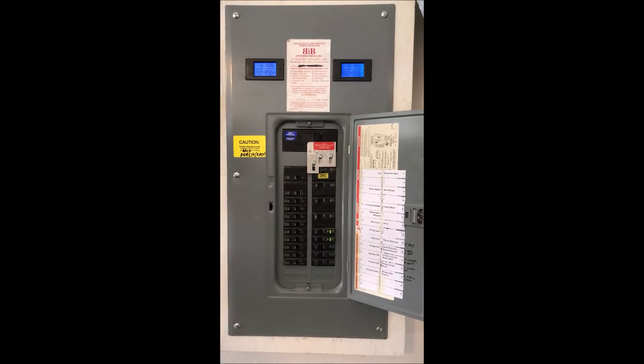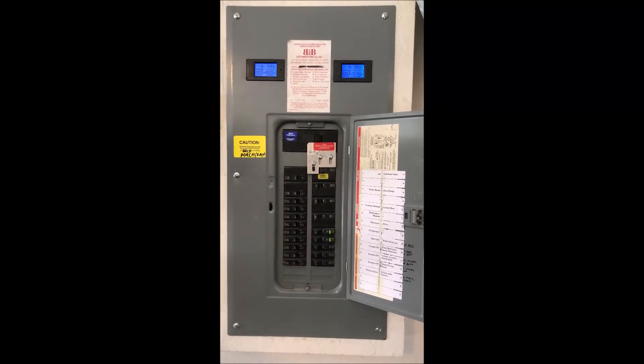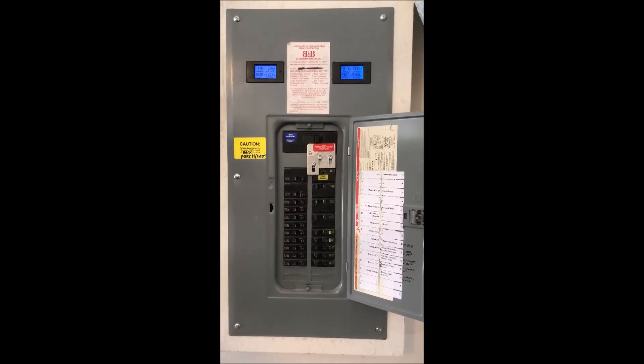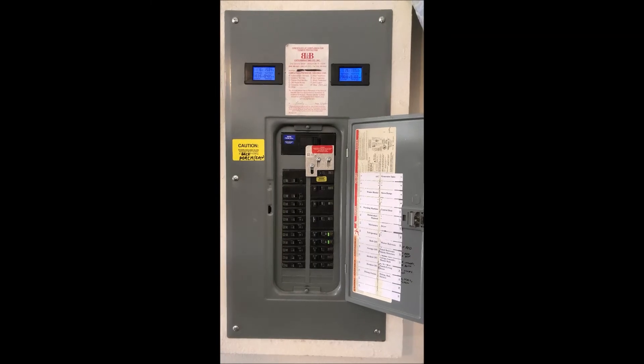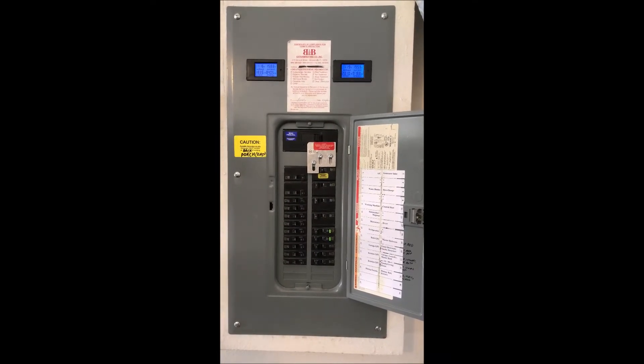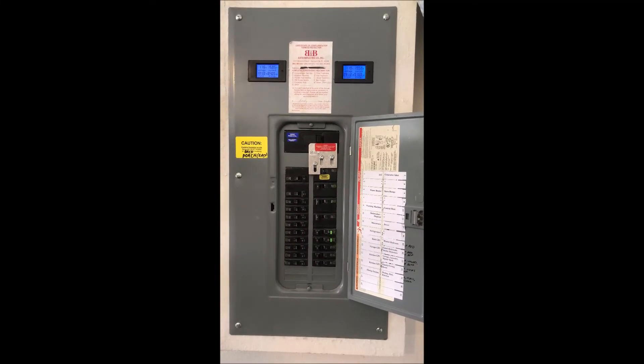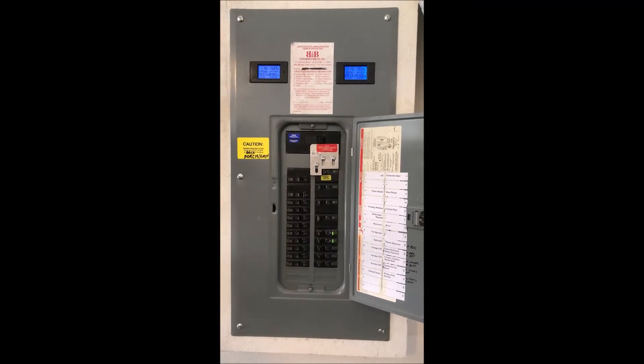When you're wiring this for a generator setup, there are a couple things you need to keep in mind. One is, it's a requirement by National Electric Code — NEC — that you have a transfer switch for whatever breaker it is that you're back-feeding into from your generator.